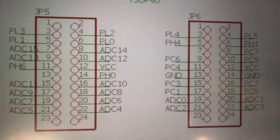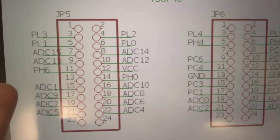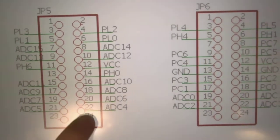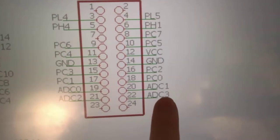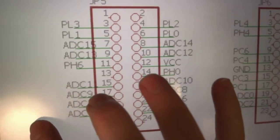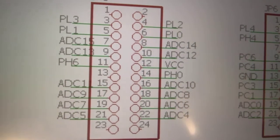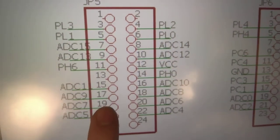This might not mean a whole lot to you, but look at this left side. Going from the bottom you have PL3, PL1, so on and so forth. Look at pin number 15 — we have ADC1. And then pin 20 over here, we also have ADC1. So we have two ADC1s? No, that's ADC11. You just can't see because the one's behind the red. It's quite a bit more obvious on my tablet screen. You can see ADC15 and 13 also have the same issue.